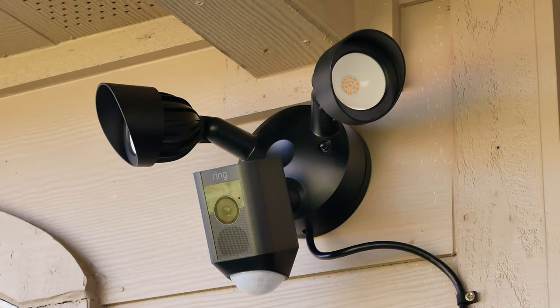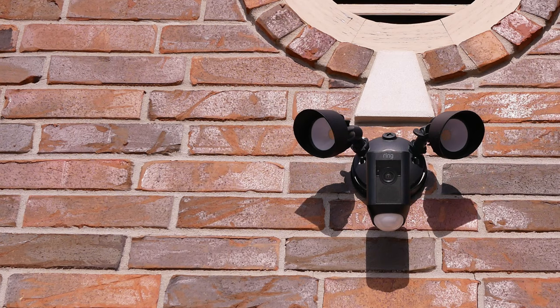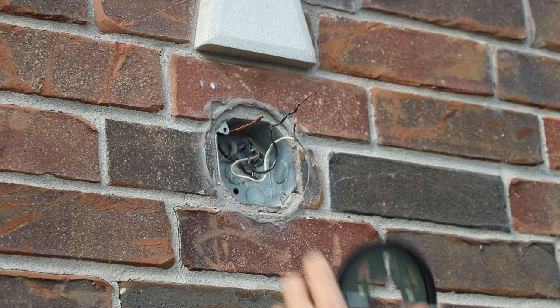I excluded Ring floodlight cams because they do have their own plug-in mount, which I reviewed a few weeks ago — I will link it down below. I think all Wi-Fi security camera companies have now added a floodlight cam model or an add-on accessory to their cameras. Ring was the first to innovate this concept four and a half years ago when they added a camera to a floodlight, and in the last few months Wyze and Nest joined in with their add-on floodlight accessory.